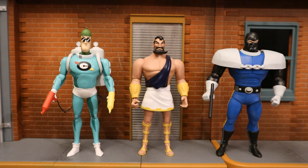Never has any company done Condiment King, Maxi Zeus, or Lockup in the six or seven inch scale. I love the obscure villains and love adding them to the rogues gallery. I do wish Maxi Zeus was about the size of Lockup though.